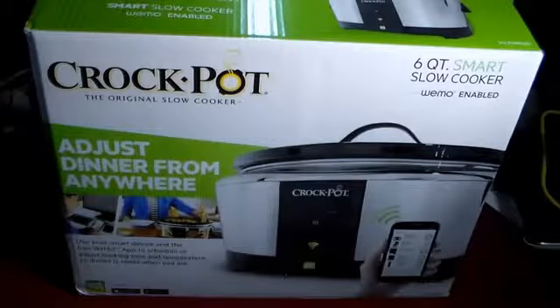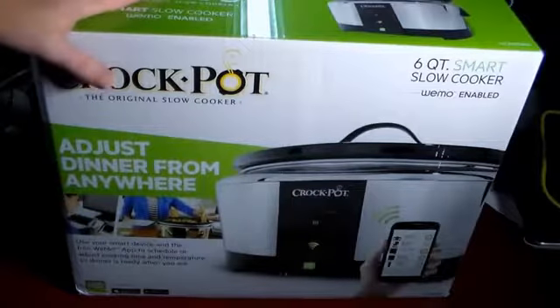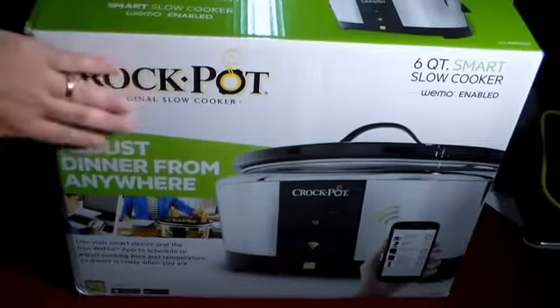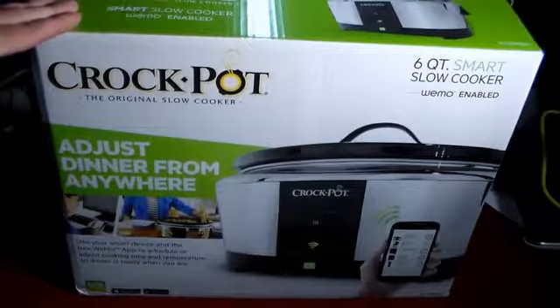Why you'd be somewhere in another country cooking something in your crockpot, I'd never know. But if you're at work and you want to have dinner waiting when you get home, and you want to log in and say 'I've got a meeting, it's going to run long, I'm going to overcook dinner' — you can log in and actually reduce the heat and let it slow cook a little longer. So this is a Wi-Fi WeMo enabled smart cooker from Crockpot.